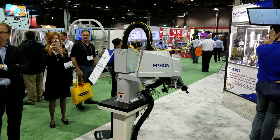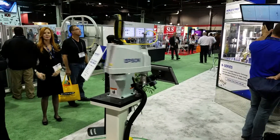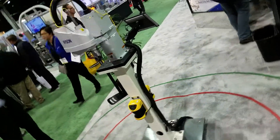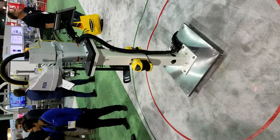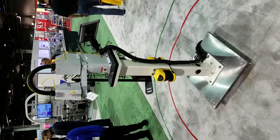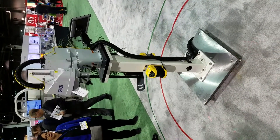This is what we call the T3 all-in-one SCARA robot. What the T3 all-in-one is all about is we put the controller inside of the robot, so there is no external controller. What that does is buy you a whole lot of space so that you don't have to find a place for the controller. It also buys you simplicity in setup.